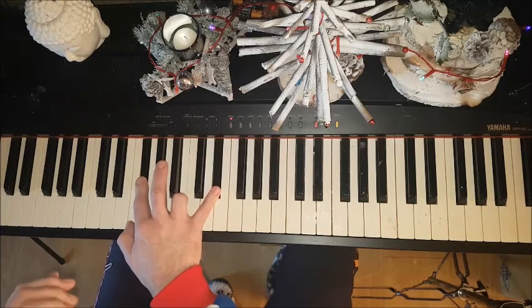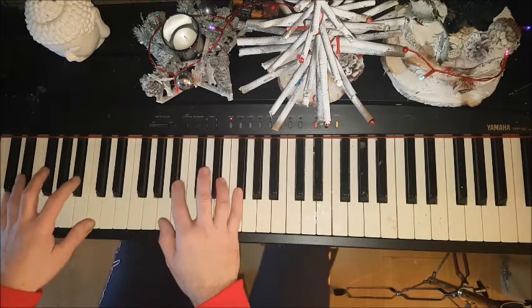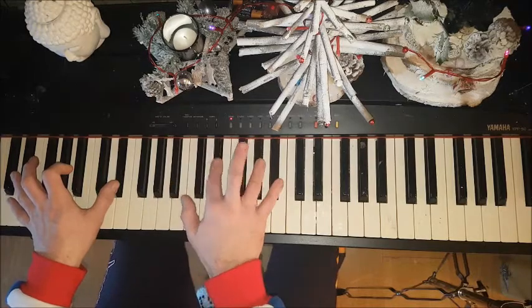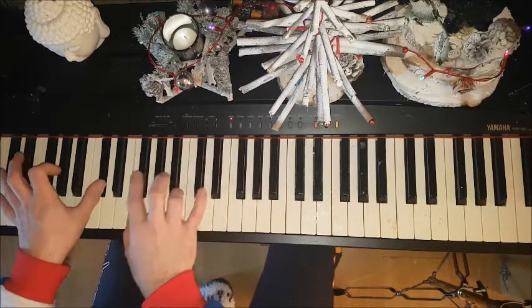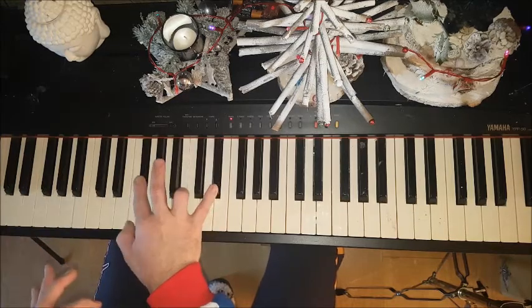I don't know how long I've been playing this, and I can't seem to play the right notes when I do it.